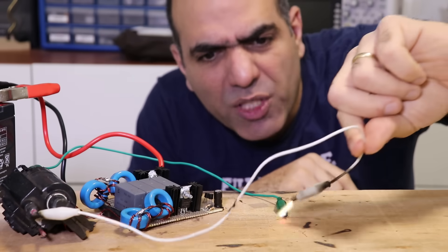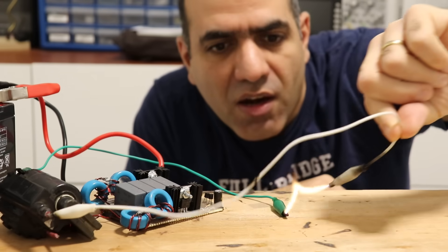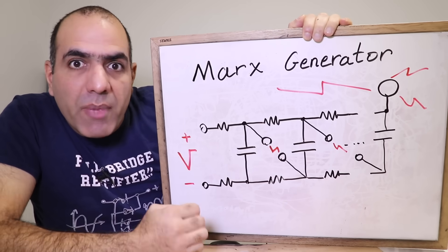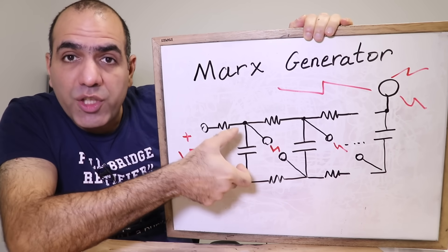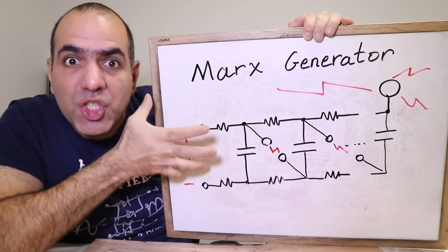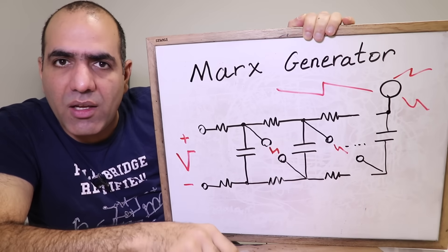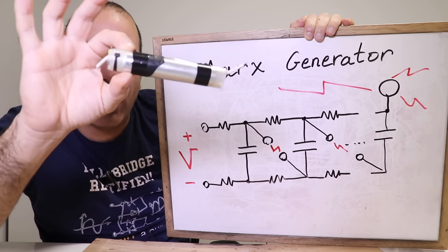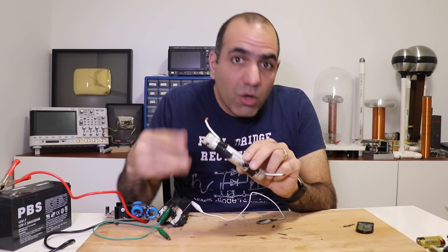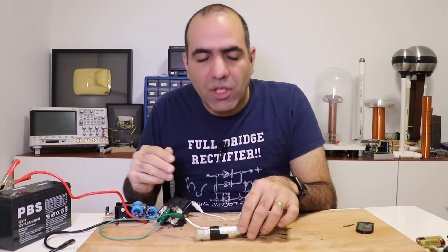All I need is my super high voltage generator circuit combined with something called a Marx generator. A Marx generator is made of multiple similar stages of high voltage capacitors, resistors, and spark gaps to make an already high voltage DC input into a super high voltage output. I'm thinking I could probably use my super high voltage capacitor I made a while back. I made my capacitor using two layers of aluminum foil separated by some plastic that should be able to handle tens of kilovolts.